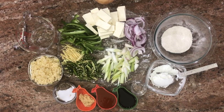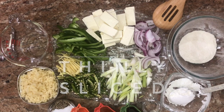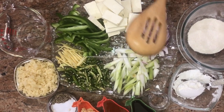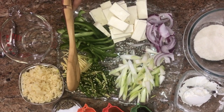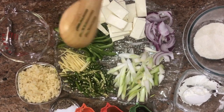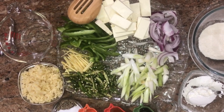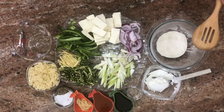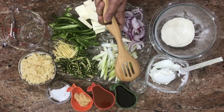To make paneer chili we need: 250 grams of paneer cubed, one small onion thinly sliced, three to four bulbs of spring onions thinly sliced, eight to ten green chilies thinly slitted — and if you need more you can definitely add more, it's all up to the spice level — ginger one inch thinly sliced, and capsicum or green bell pepper, one thinly sliced.